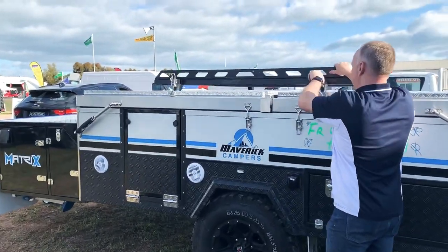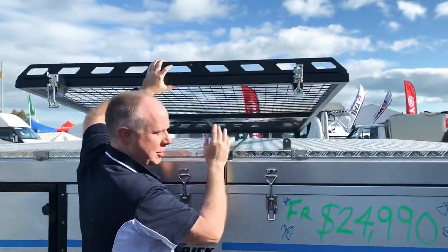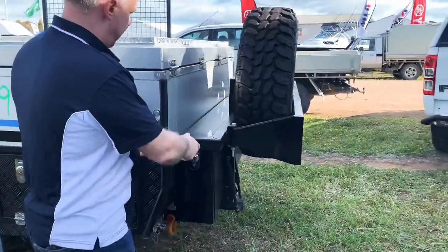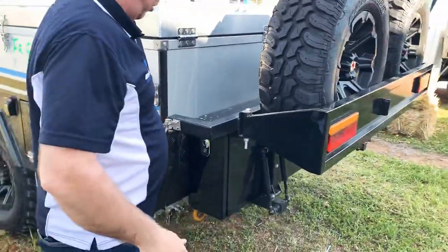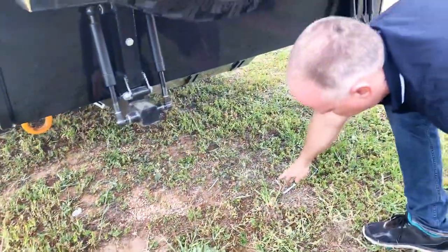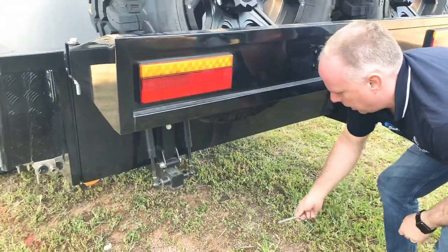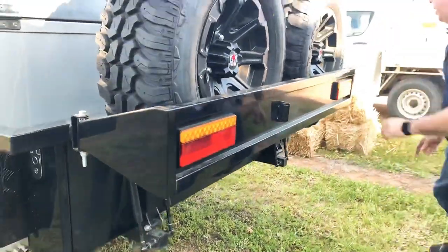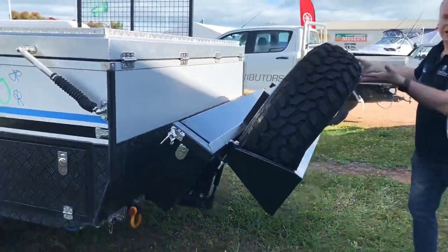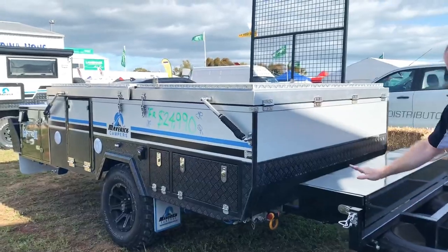First of all, just remove the latches and set the low rack up and over the top, which is all on gas struts so it'll just do its own thing. Then we've got to let down the rear tyres — we've already done the other side. There are a couple of flips underneath; you just remove a little pin like this, pull it out, and put it nearby so you know where it is for next time. Remove the other side latch and these will simply, very easily, very lightly pull down — you'll see there's no strain on there at all.